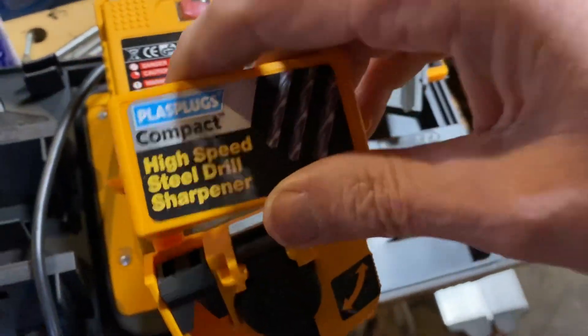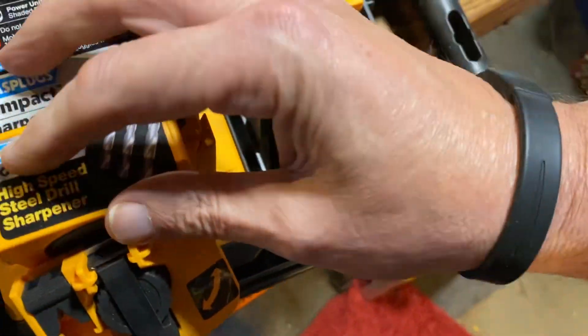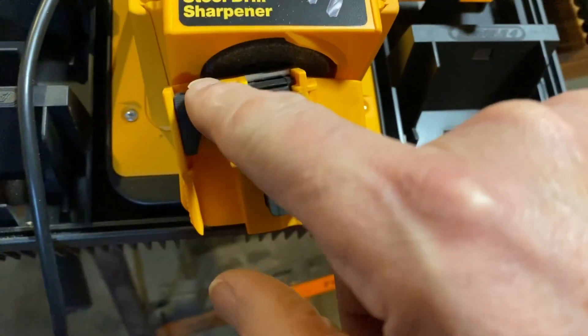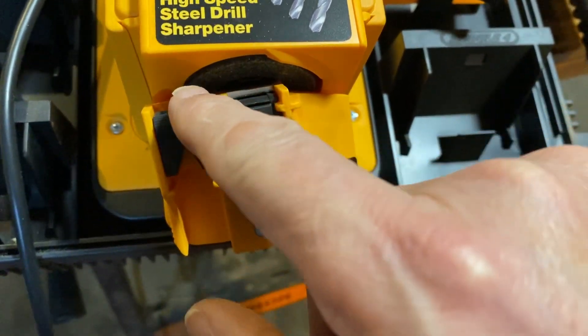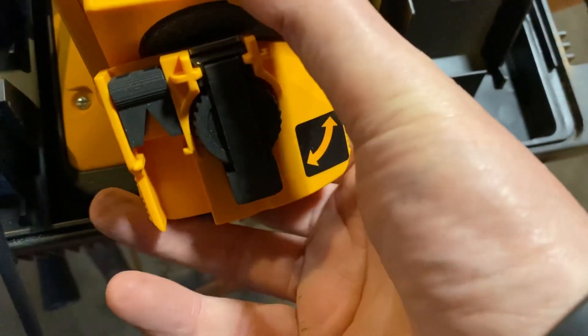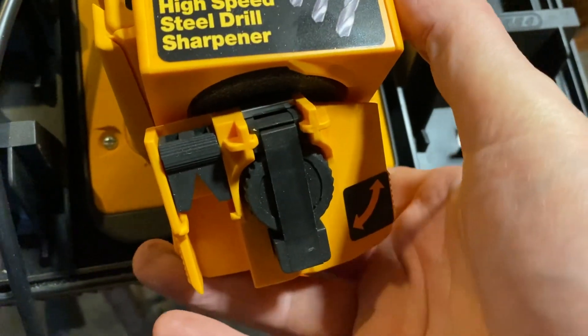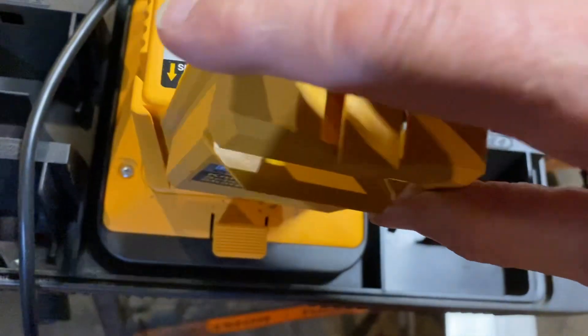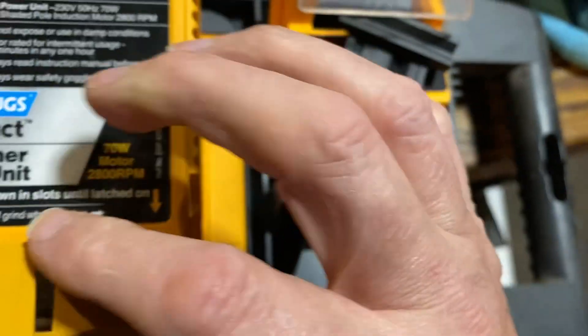What do we say — this one's a drill, so you put your drill in here and use the side of the stone. And then that would be the knife attachment, or the scissors attachment. Put that in there.